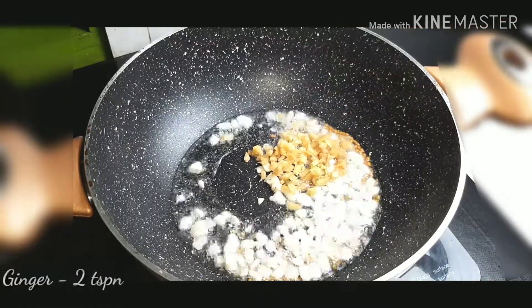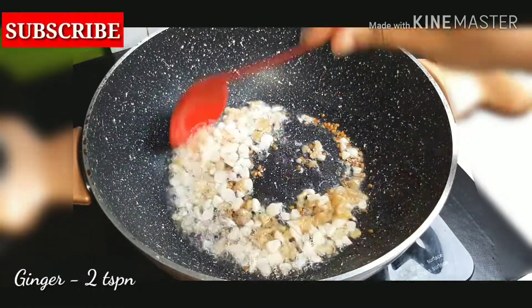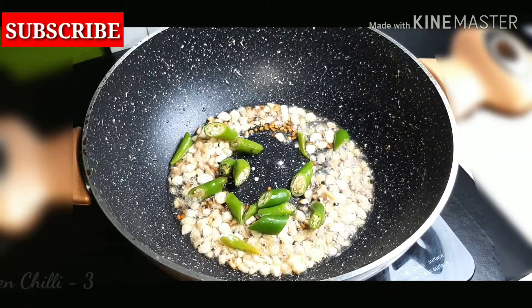Use green chili. This recipe should be like green chili to get it.